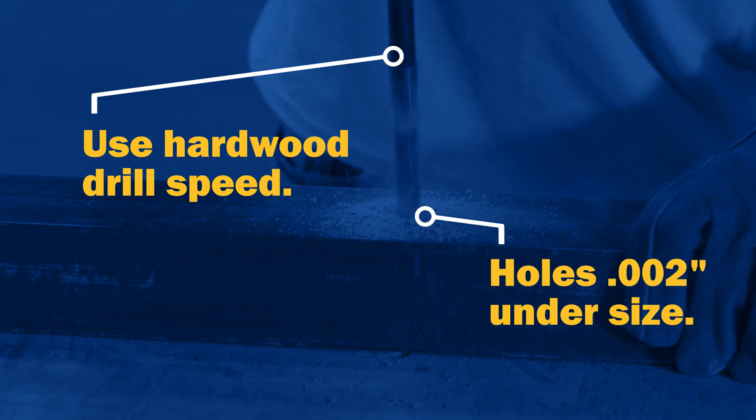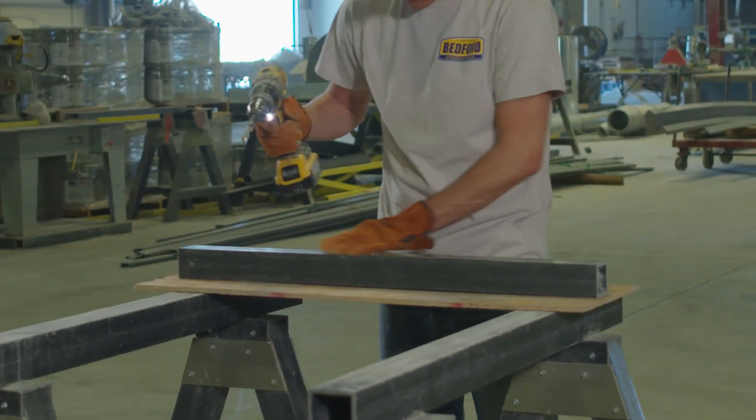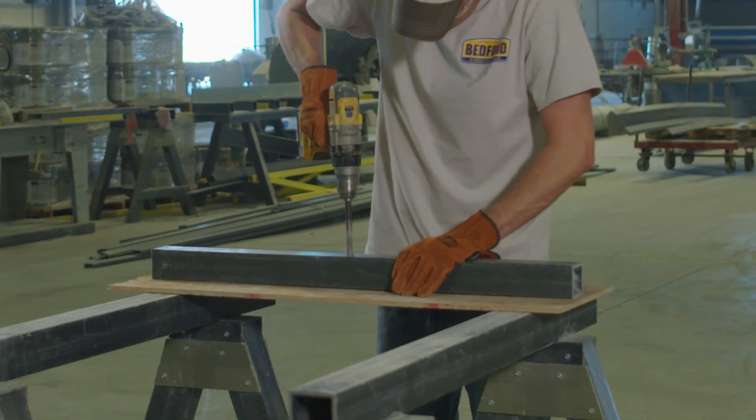Holes drilled in FRP are generally two thousandths of an inch undersized. For larger holes, you may want to use a backer board for a cleaner hole on the backside of the profile.